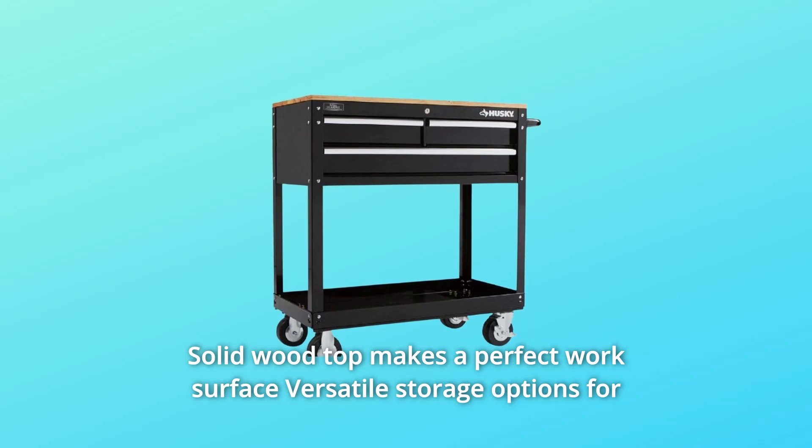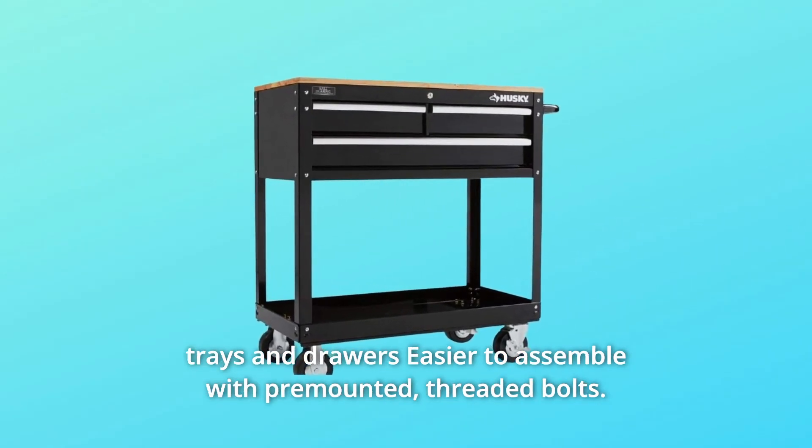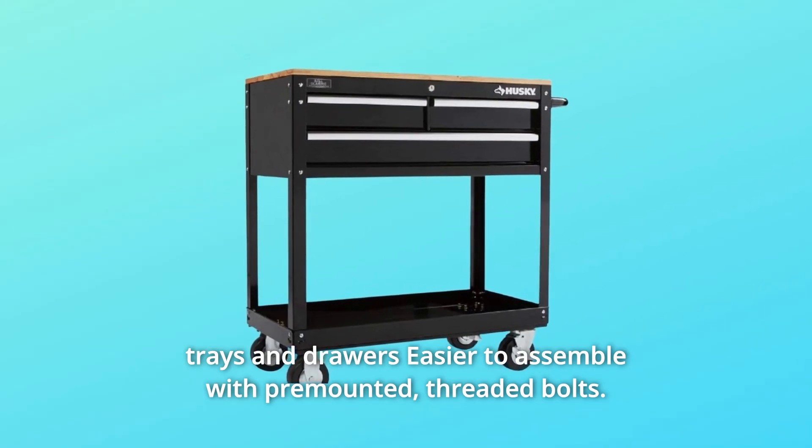The solid wood top makes a perfect work surface. Versatile storage options for trays and drawers. Easier to assemble with pre-mounted threaded bolts, and so much more.